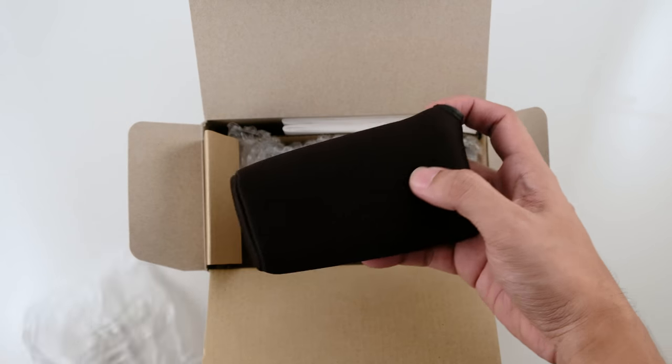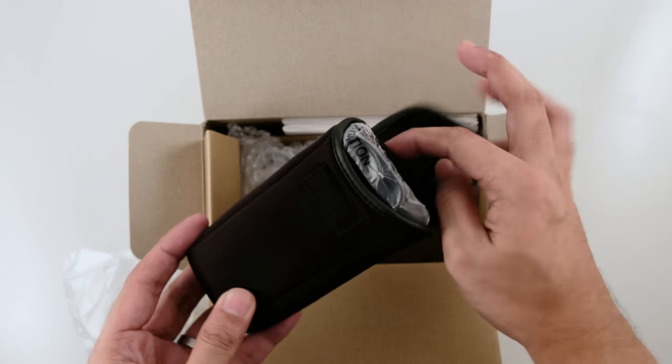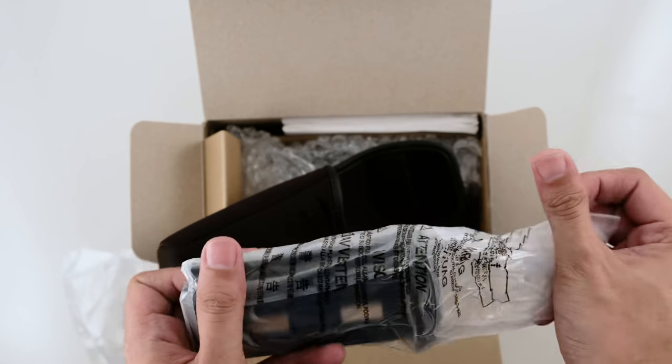First, we have the case, and inside is the MST12AA battery holder which holds 8 AA batteries.